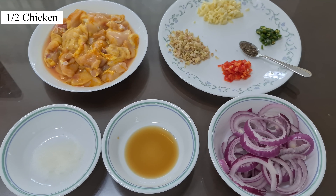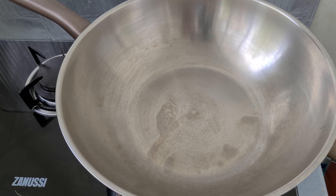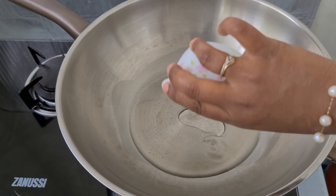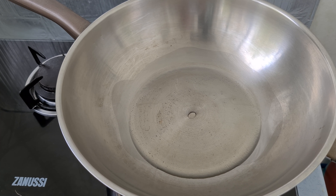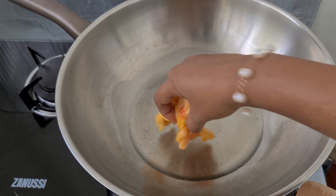Let's see the way of cooking lemongrass chicken. The pan is hot now, I'm going to add 4 tbsp of oil, and I'm going to cook the chicken.